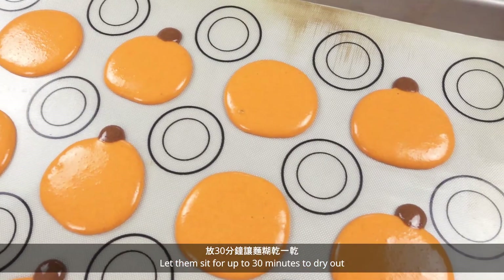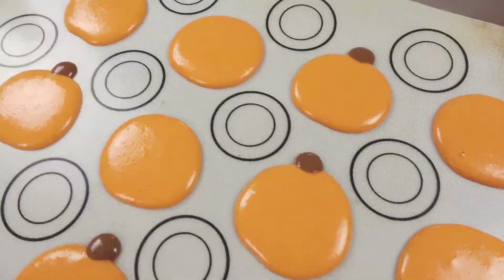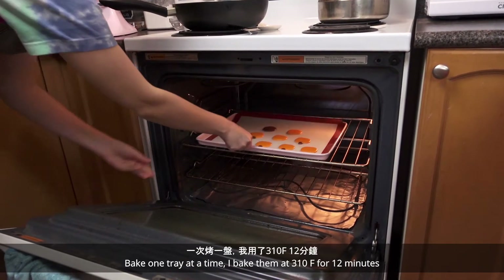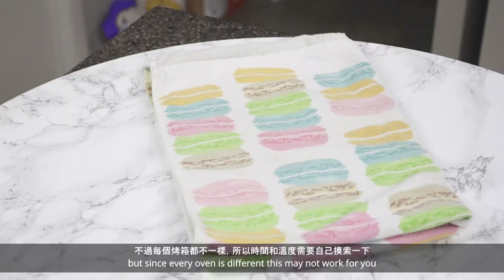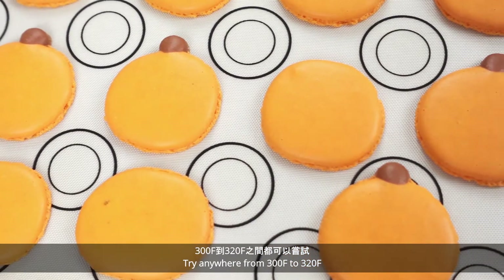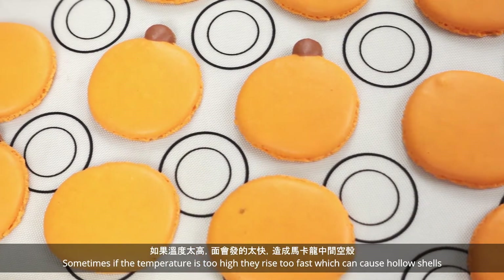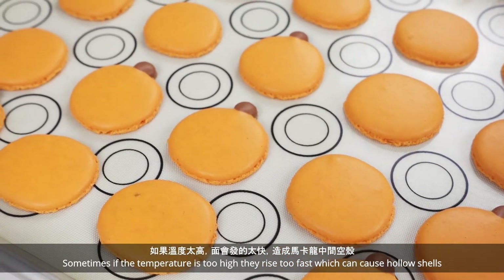Let them sit for up to 30 minutes to dry out. This ensures they don't spread and rise up to form feet. Bake one tray at a time. I bake them at 310°F for 12 minutes, but since every oven is different, this may not work for you — try anywhere from 300°F to 320°F. Sometimes if the temperature is too high, they will rise too fast, which can cause hollow shells.